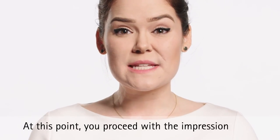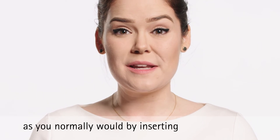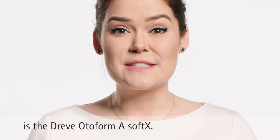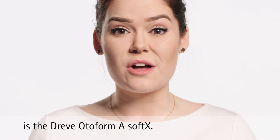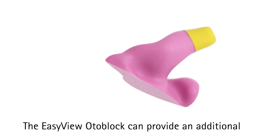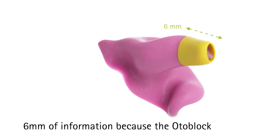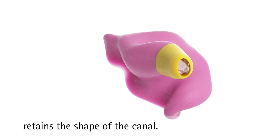At this point, you proceed with the impression as you normally would by inserting the impression material. The EasyView OdaBlock can provide an additional six millimeters of information because the OdaBlock retains the shape of the canal.